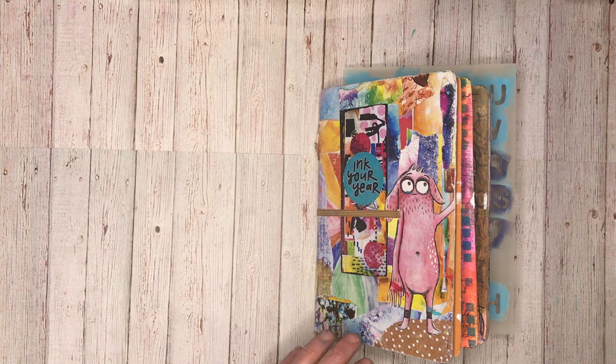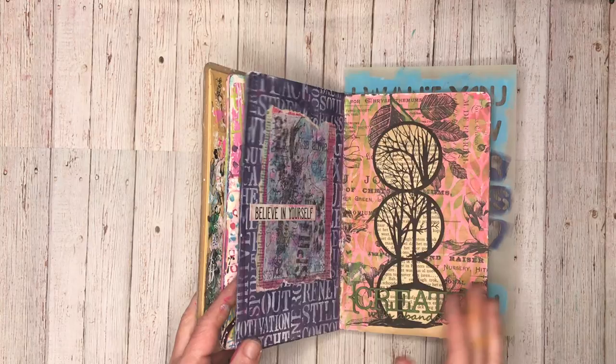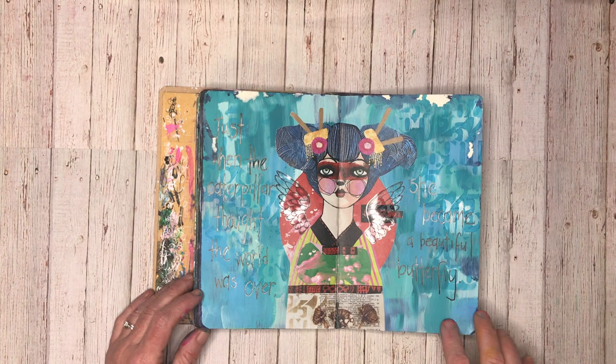Hi everyone, it's Niamh here and welcome to my art journaling channel. Today I'm going to do a flip through of the second half. I have flipped through the first half of this journal and I'll leave the link to that below. You may remember some of the pages. So I'm starting off in the middle and I'll go through.